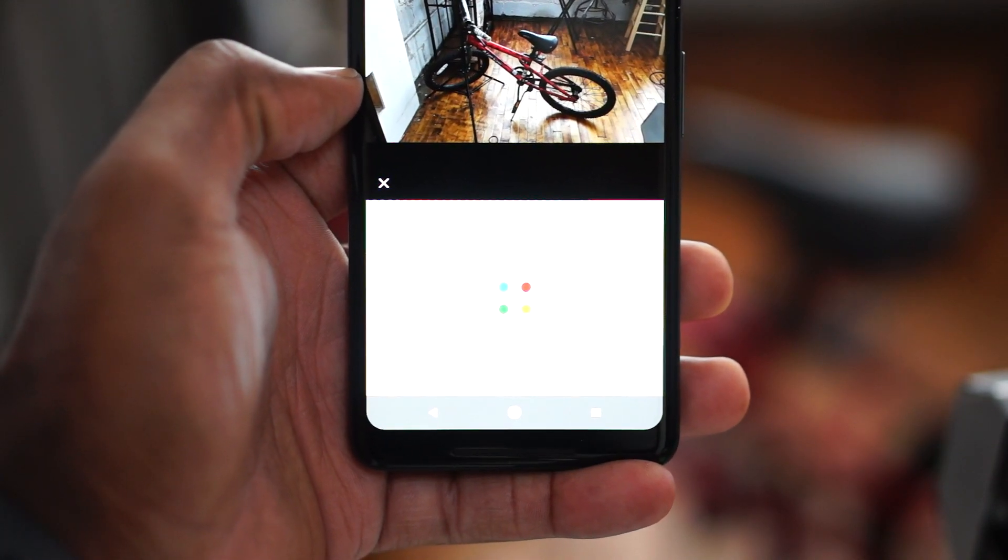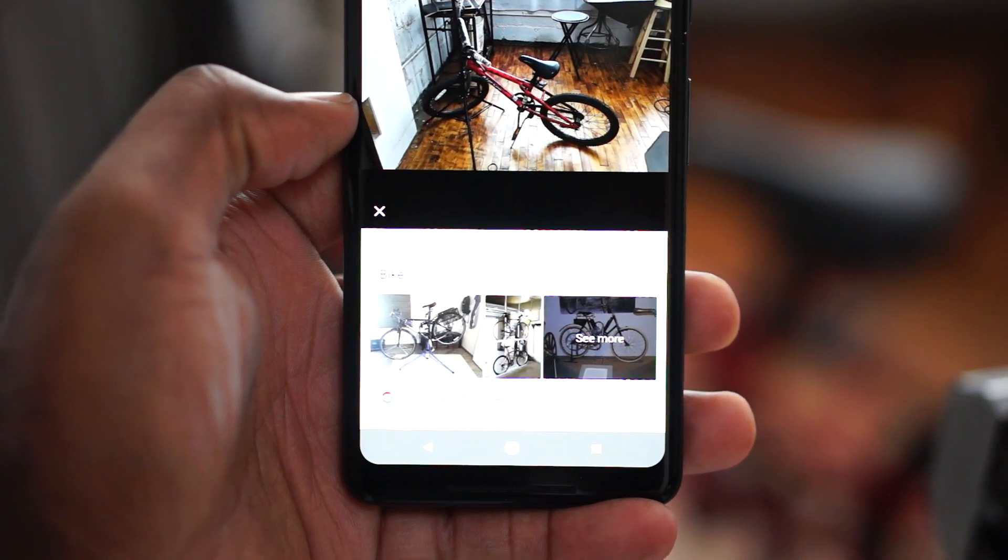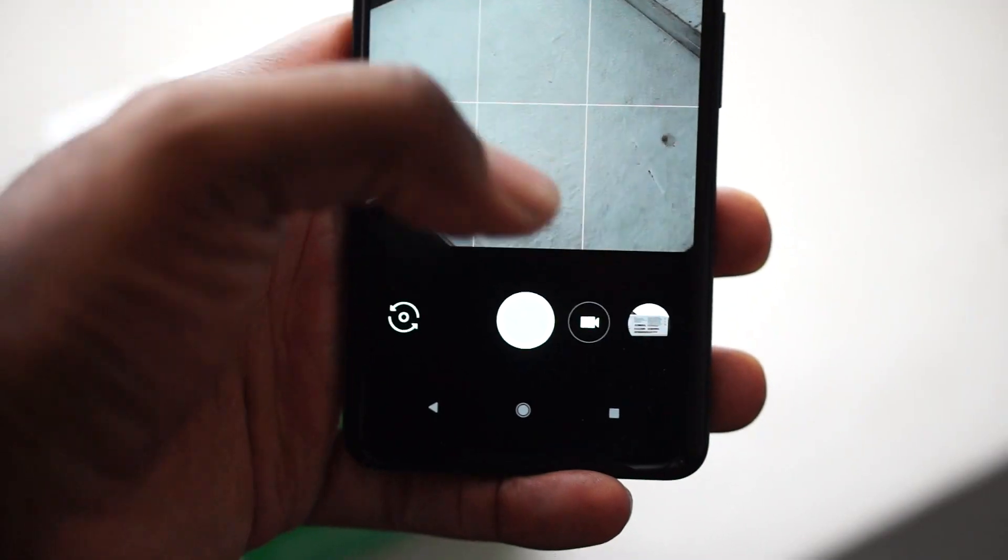Google Lens isn't for people, at least not yet. It's more so for products and items that you can Google via photos.